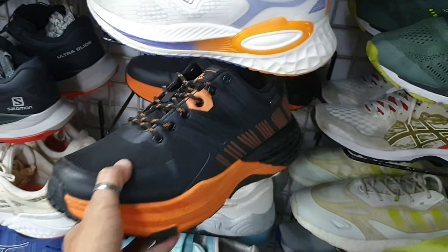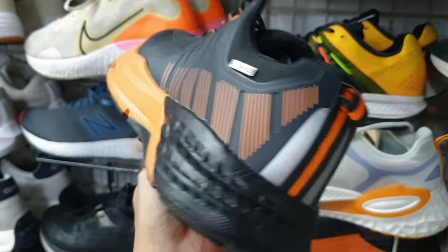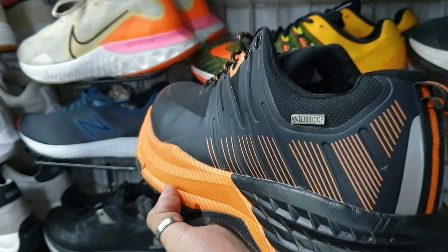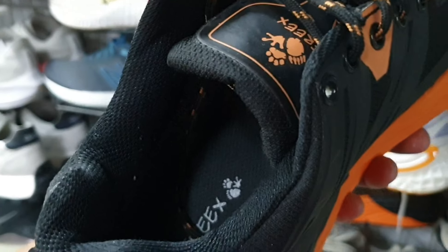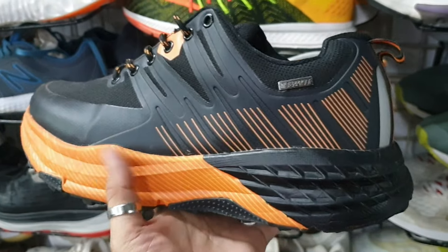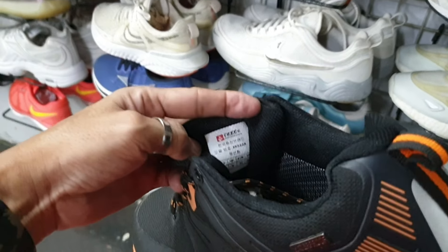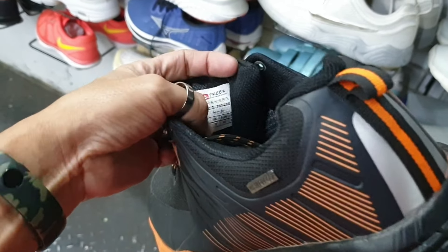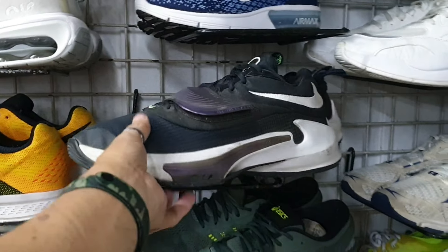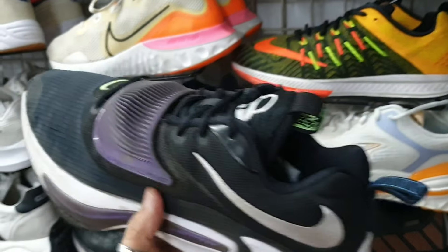Tapos ito — pang outdoor, waterproof pa, pang hiking. 1885, okay pa yung ilalim, halos bago pa ito. Brand nya Freaks. Baka magustuhan nyo ito — size 10, pang outdoor shoes.